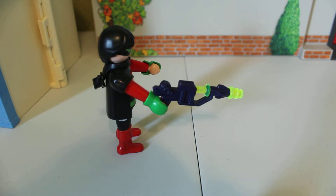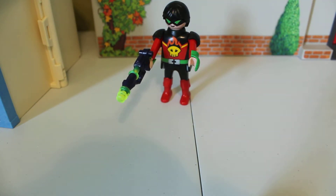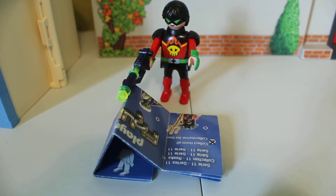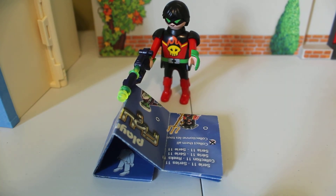So he can run away from the futuristic space cops — I don't think that they have made one of them yet. That is the futuristic space villain. Bye for now. Be sure to subscribe to BFOL, Brother Fans of Lego, and be sure to check out all my other reviews. Bye.